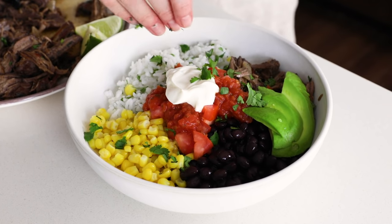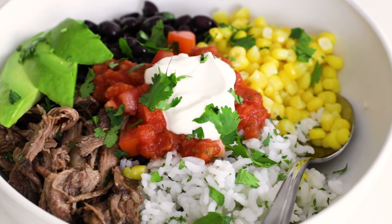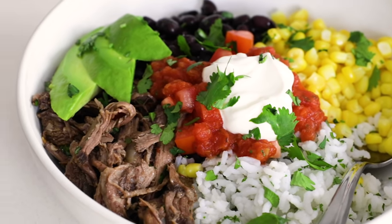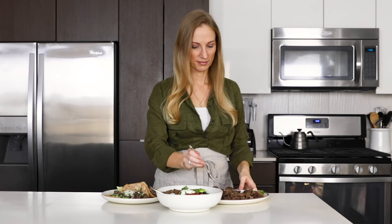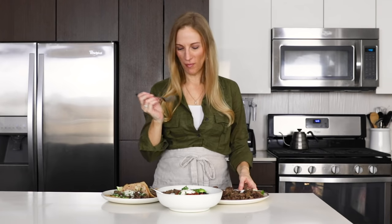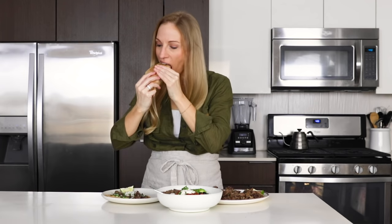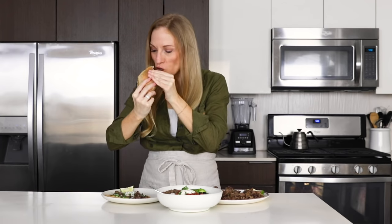Those are just two quick ideas for how to serve up barbacoa, but I'm sure you guys have even more ideas as well, so pop those in the comments below. I hope you enjoyed today's video, and if you did, give it a thumbs up and share it with your family and friends. I'm gonna sample all of this delicious food in front of me, and I will see you in the next video.